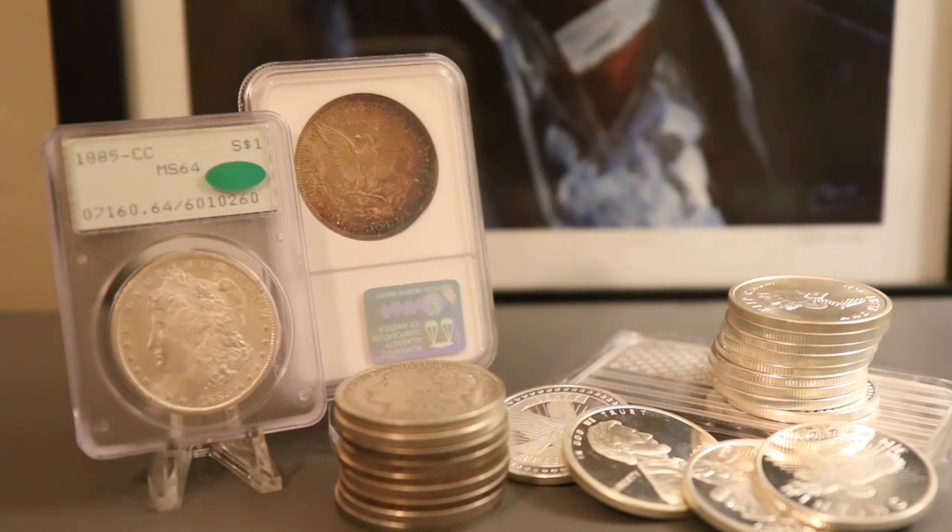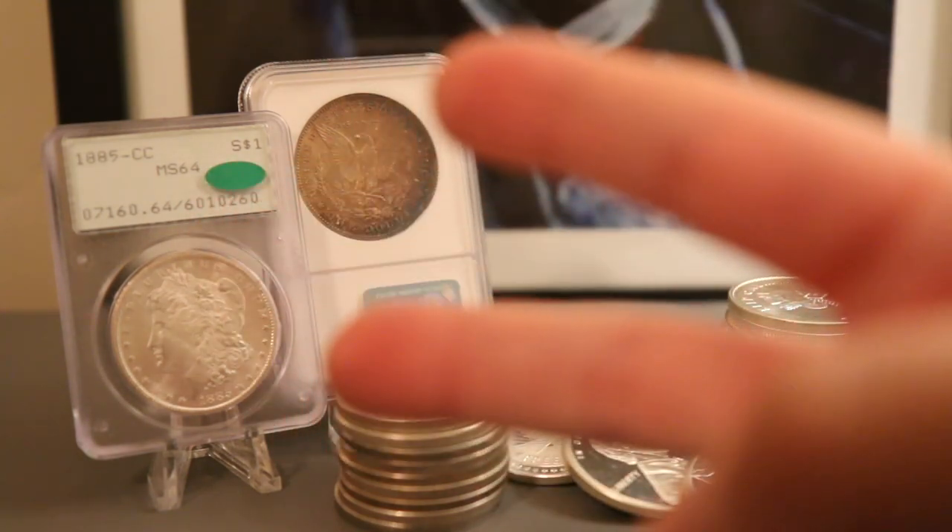What do you think of my reasons? What is your favorite type of silver to stack? I don't care if it's generic silver or Morgans — just let me know in the comments below. Thank you all so much for watching Campbell's Coins, and that is my two cents.